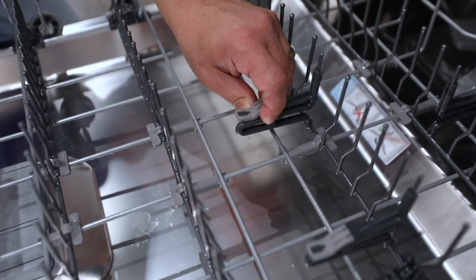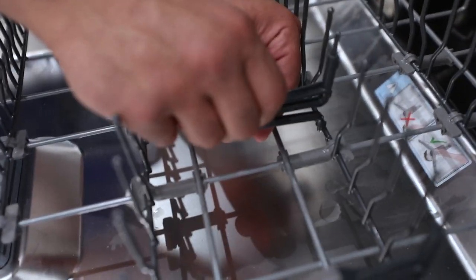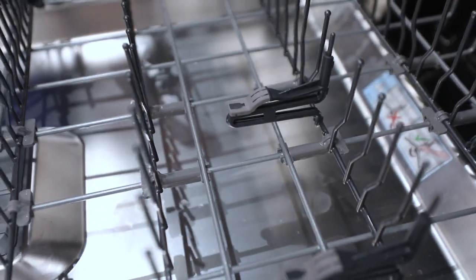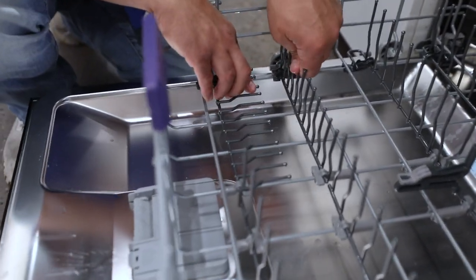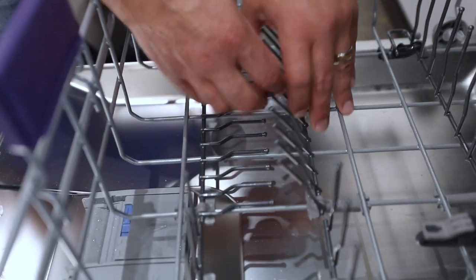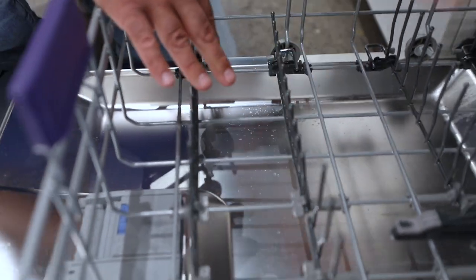These are stems as well, so you could actually put stems down here — put a jug or a bottle, your sport bottles, your Yetis or Stanley's or whatever you have. Think about converting this any way you want. This can fold down, so you have plenty of options.